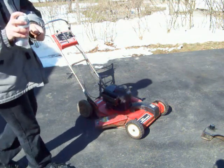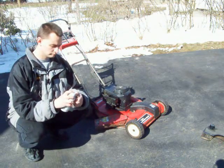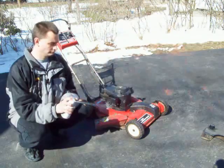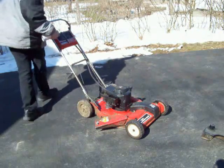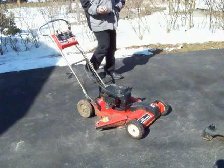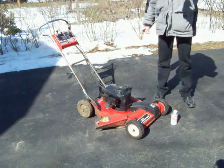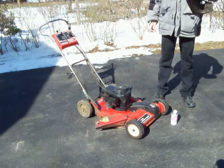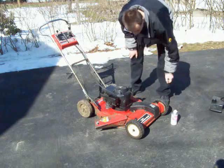Now this stuff burns. We're going to see if the lawnmower can run off of it. So I took off the gas tank — I didn't think there was any gas in the thing anyway — and I emptied out the fuel line.